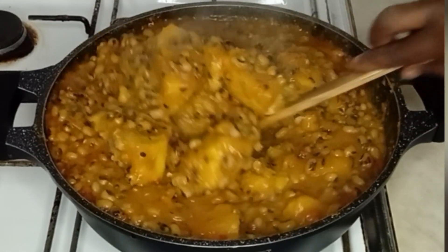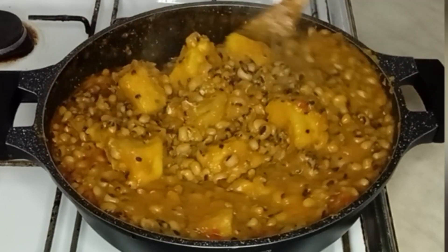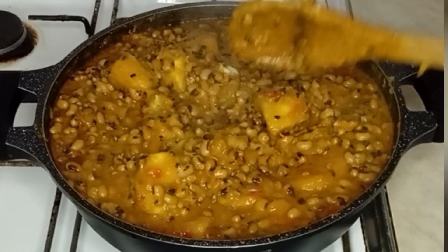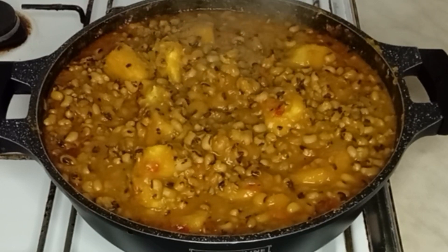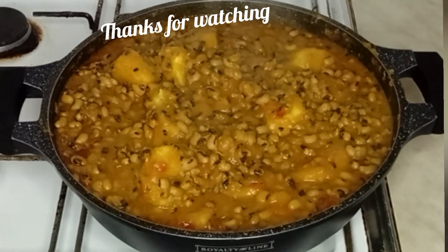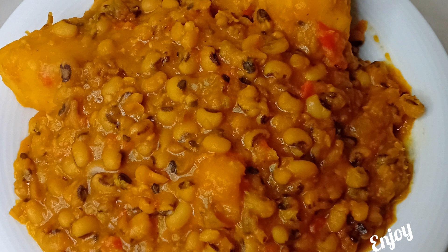It tastes amazing and it smells so good. I will turn it up to serve. Here is the final outcome of my yam and beans porridge — it looks so beautiful and delicious. Thank you all for watching, bye!